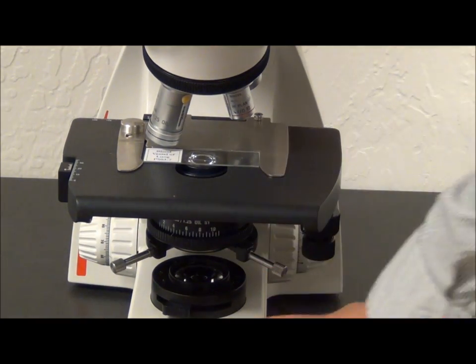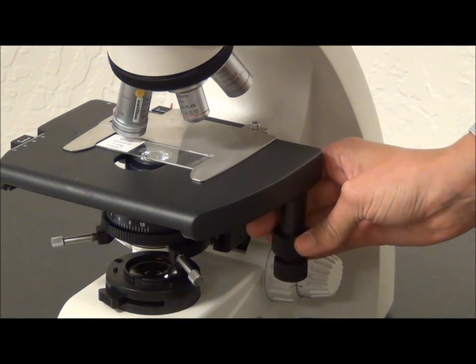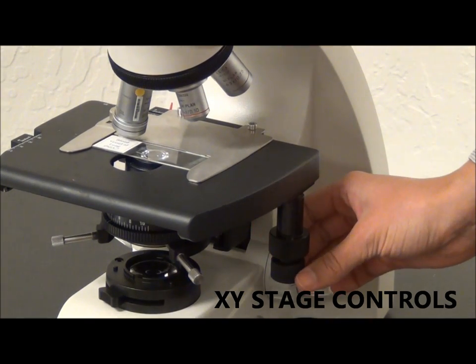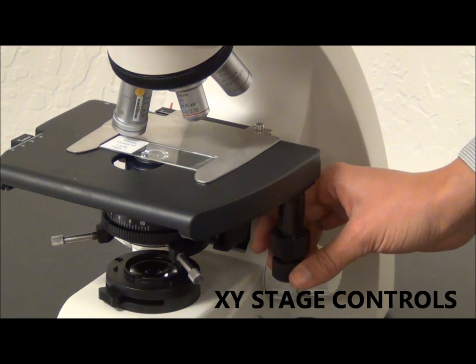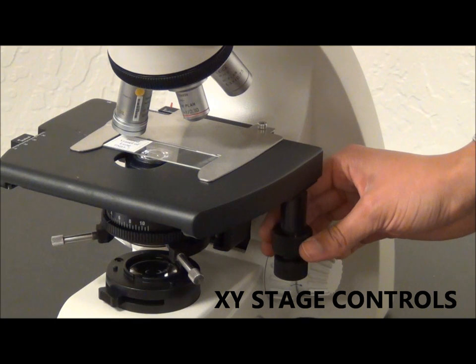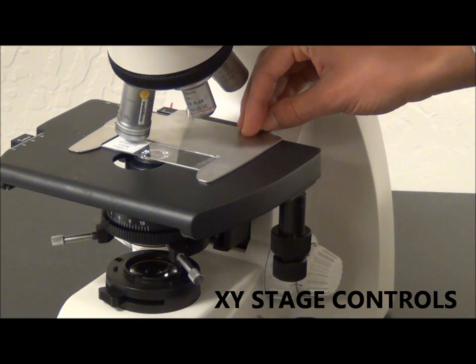This is your stage. These knobs will control the movement of your stage and slide holder in the X and Y axis. If you spill anything on the stage, you can clean it very carefully with water or isopropyl alcohol. If you spill anything under the slide holder, you can remove the screws and clean under it.